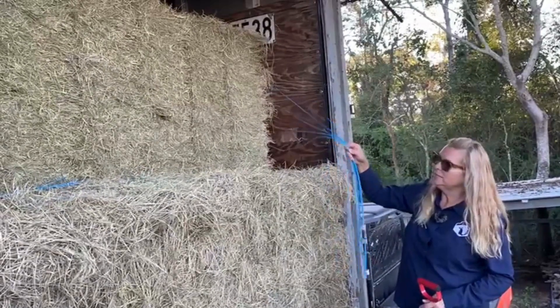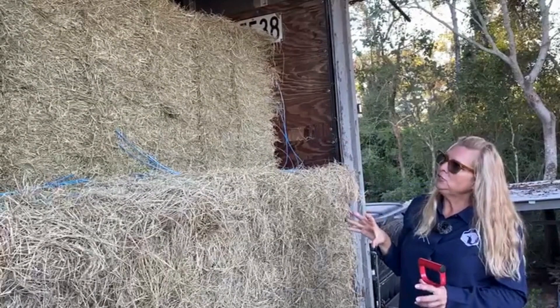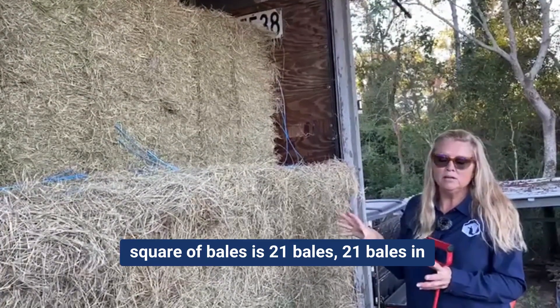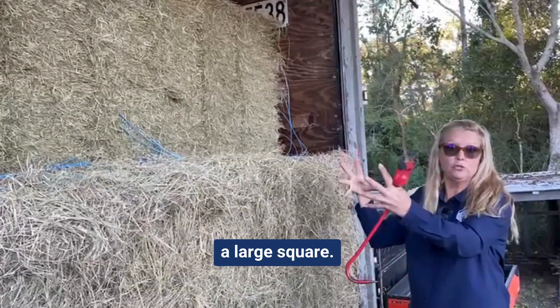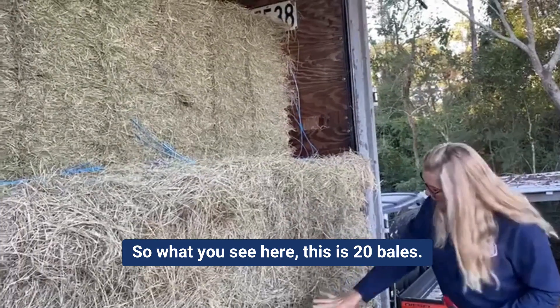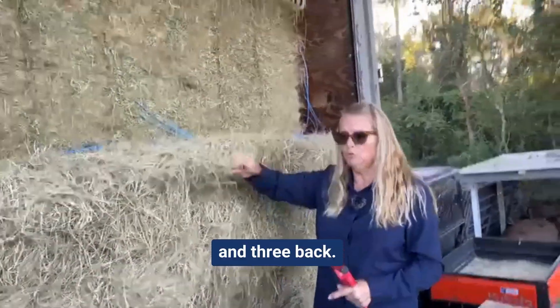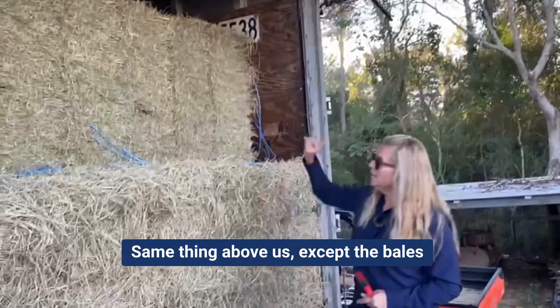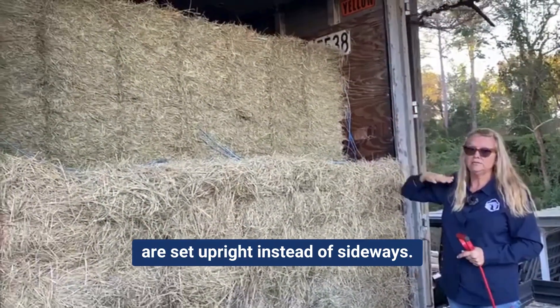Just so that you realize, each square of bales is 21 bales — 21 bales in a large square. What you see here is 21 bales. We've got seven across and three back. Same thing above us, except the bales are set upright instead of sideways.